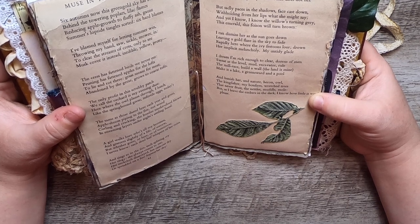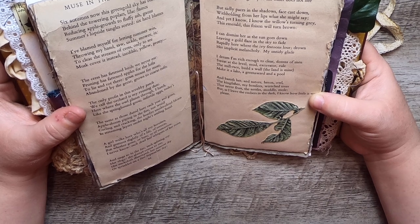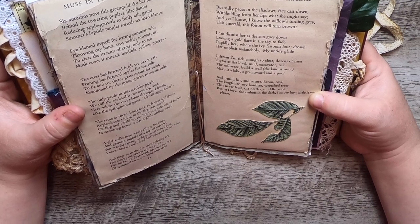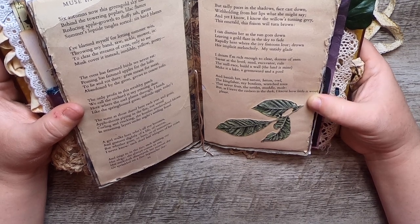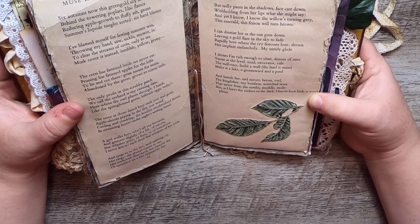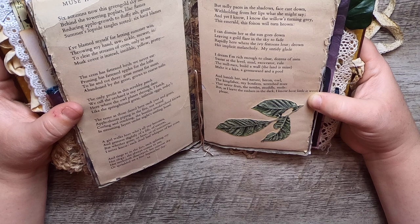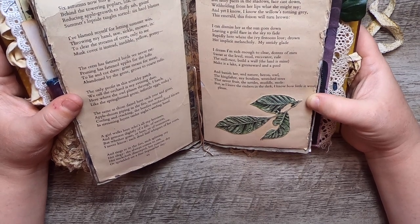I dream I'm rich enough to clear dozens of men, sweat at the level, mud, excavator rule, the mill race, build a wall, the land is mine, make it a lake, a greensward and a pool, and banish her, and nature, heron, owl, the kingfisher, my bonfires, wretched trees that never fruit, the nettles muddle mole. But as I leave the embers in the dark, I know how little it would please.